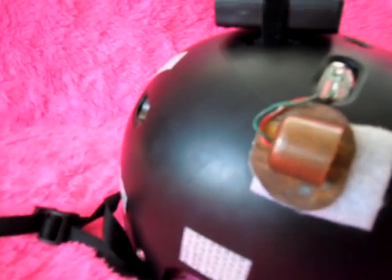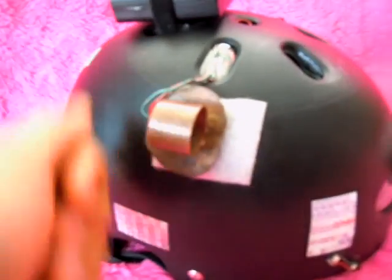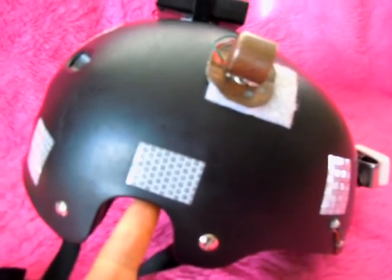I have my helmet — I've got a new helmet. It's just a fairly inexpensive regular hardshell bike helmet.